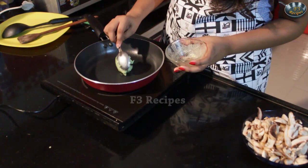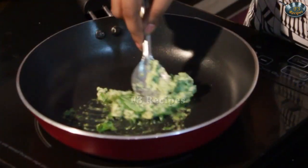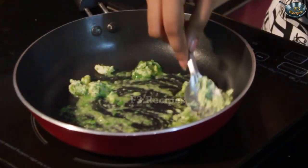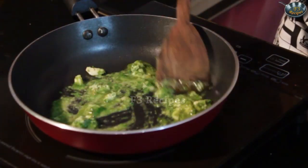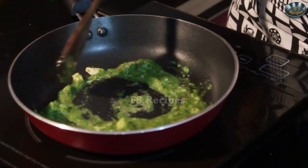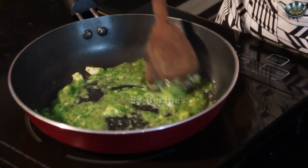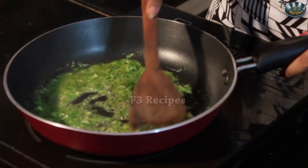We are going to start making this fried rice by adding our mixture into a hot pan like so, and fry it for around 30 seconds.